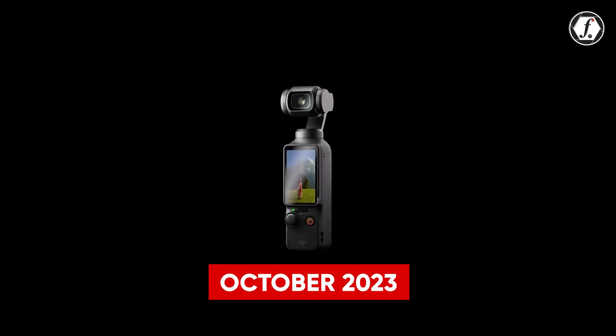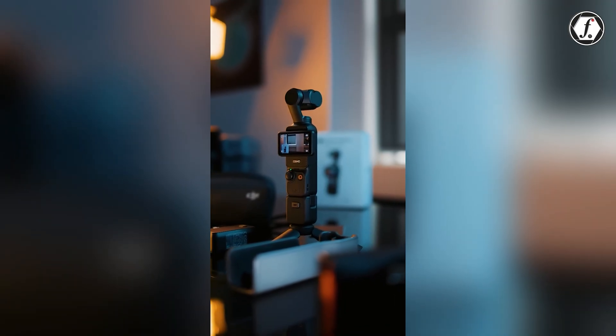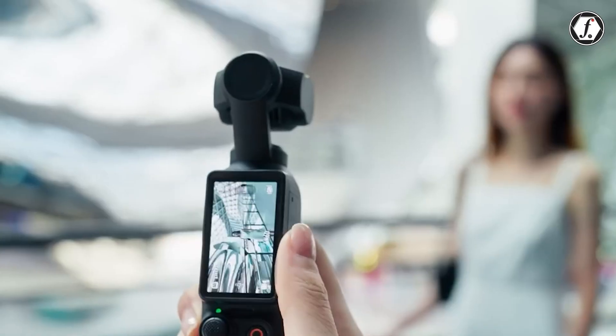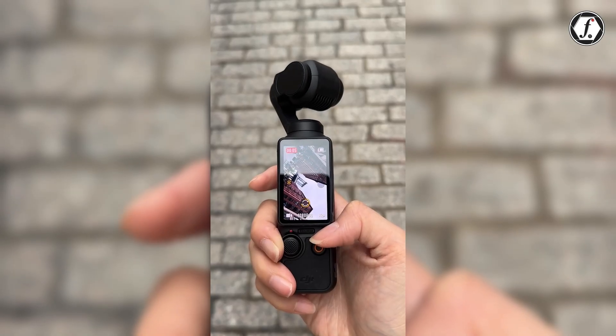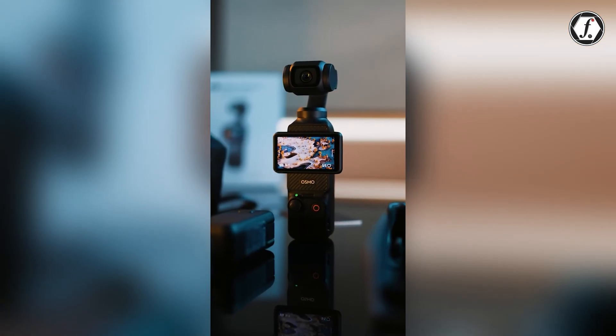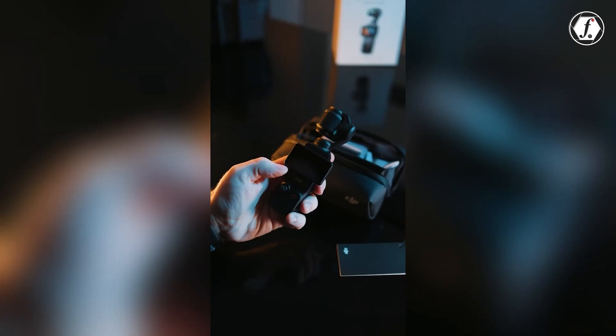With the release of the Osmo Pocket 3 in October 2023, DJI introduced major advancements including a larger 1-inch sensor, a 2-inch touchscreen, and vertical shooting options. This begs the question: what can we expect from its successor, the Osmo Pocket 4?